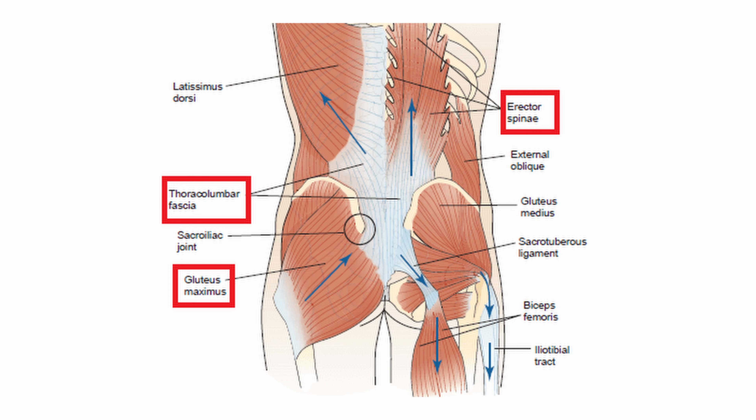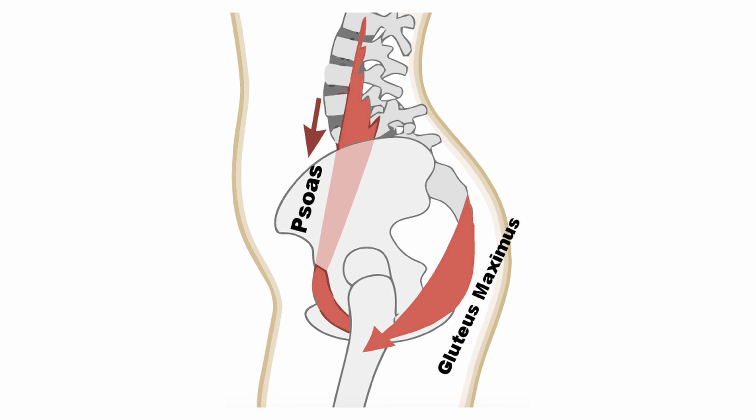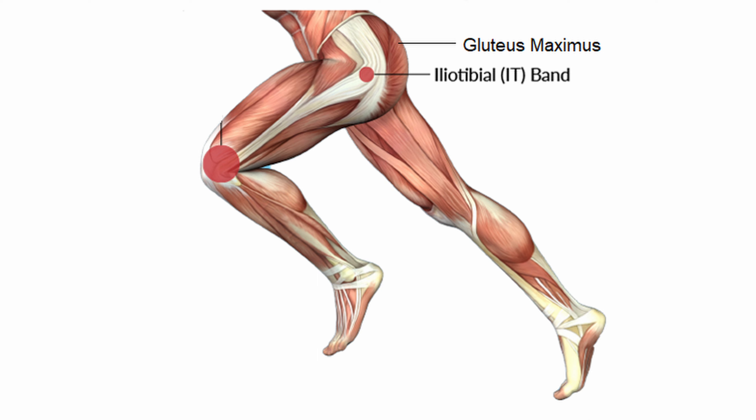First, it stabilizes the low back through its connection to the erector spinae aponeurosis and the thoracolumbar fascia. Second, it stabilizes the sacroiliac joint, as the muscle crosses that joint and offers compressive forces as it contracts. Third, it helps stabilize the lumbosacral region by co-contracting with the psoas major. And finally, it stabilizes the knee through its ITB attachment.